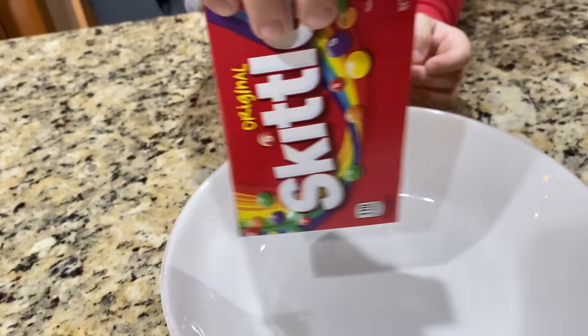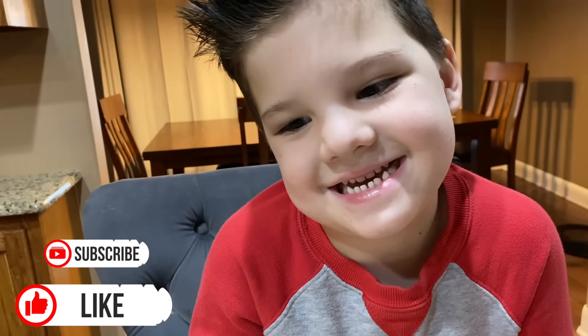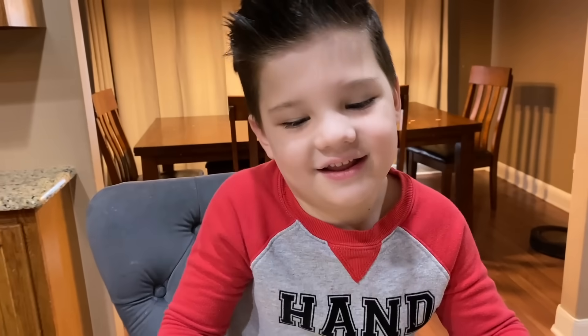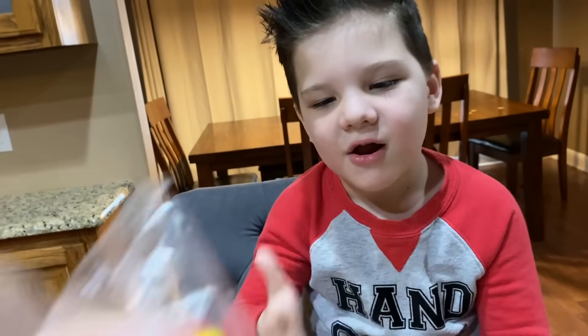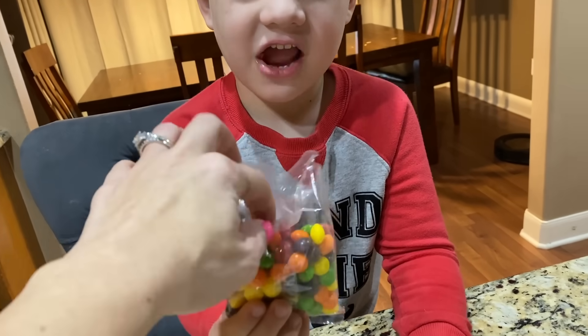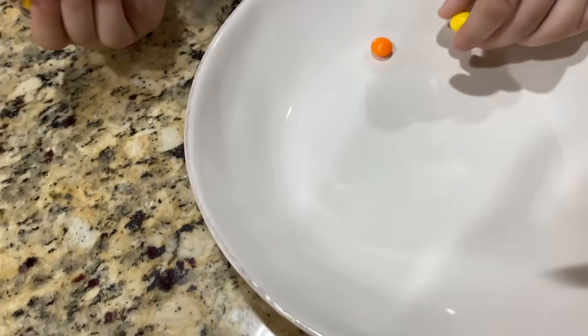Let's open up the box of Skittles and take them out. This is gonna be so cool, you're gonna love it! It's gonna create a Skittle rainbow. We can eat some of the Skittles too. So here are our rainbow Skittles. We're gonna take a Skittle and line them up to make a Skittle circle all the way around.